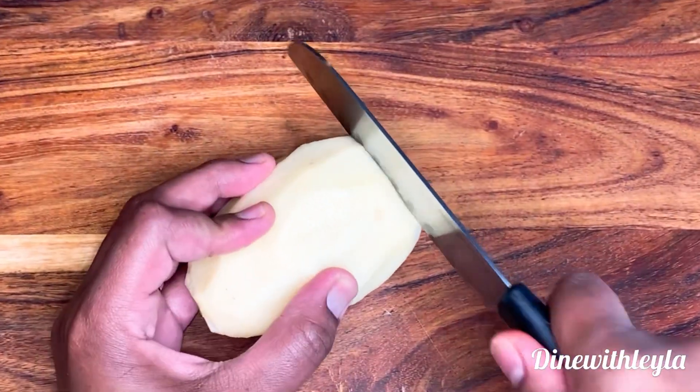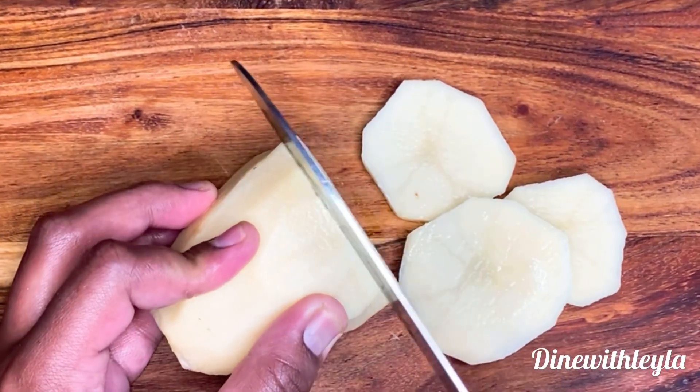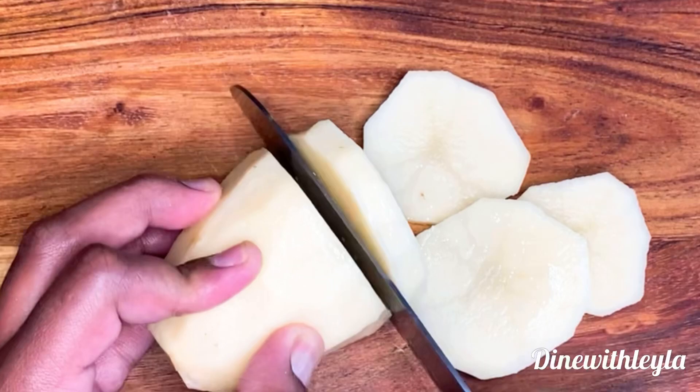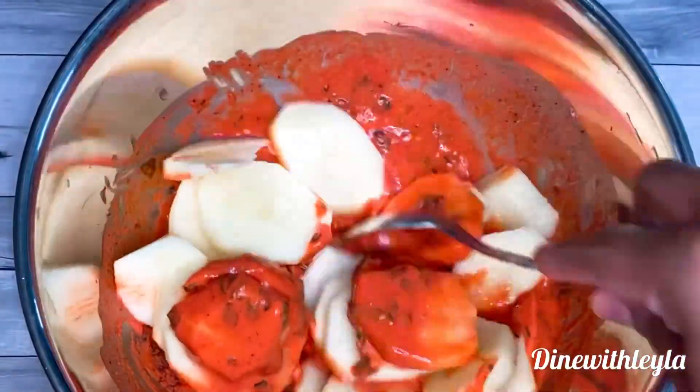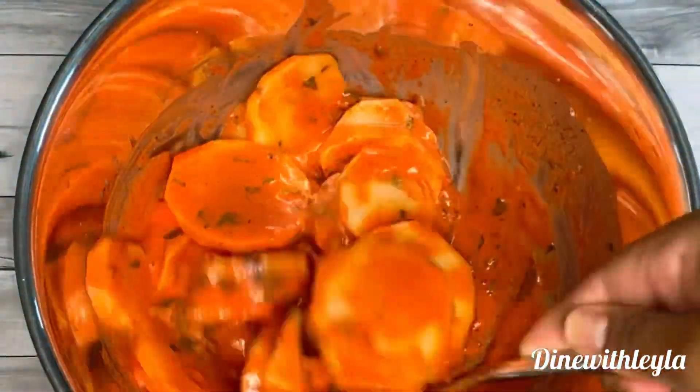Next, I'm going to take my potatoes. I washed it, peeled it, and then I'm just going to cut it up into that size. If you make it bigger, you have to boil it first. Then I took my cut-up potatoes and I'm just mixing them up with the batter.